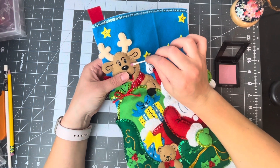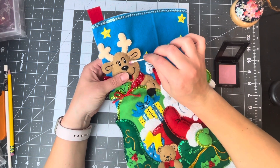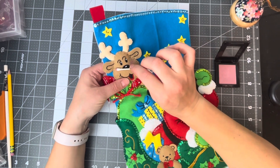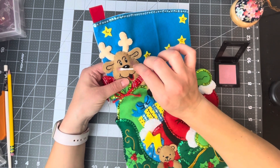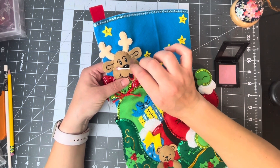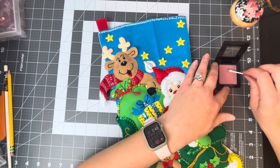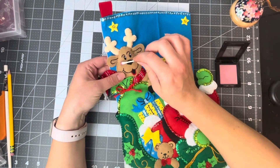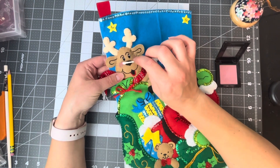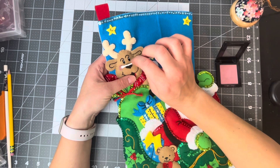So the cheeks, like that. I'm just dabbing it on and pressing it into the felt. This is a darker shade of felt so it's a little bit harder to see, but that's what I do. Look how cute that is — I've got rosy cheeks on the reindeer!